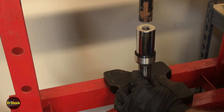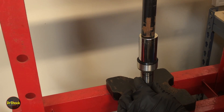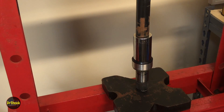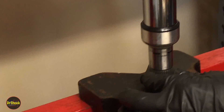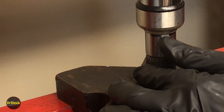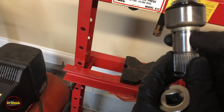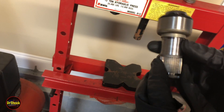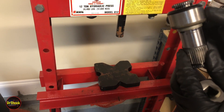We're going to start pressing the new sleeve on. We might only go down part way and have to readjust the height of the press, but we'll see how far she goes towards our marks. We'll go down just a little bit more from where it looked like we had it — we need to go down just a hair more. Then we'll be done and ready to put the rings on.